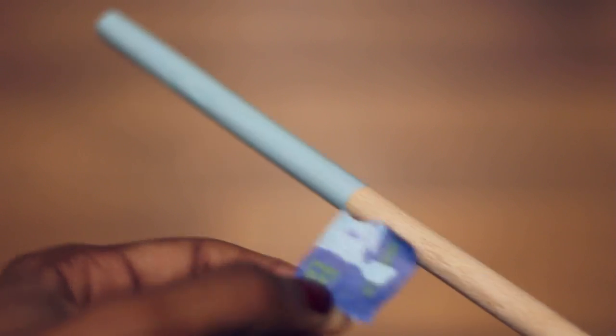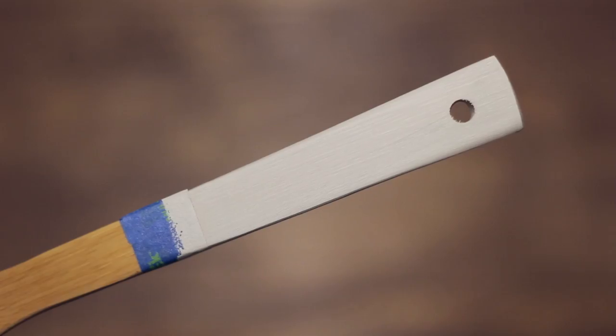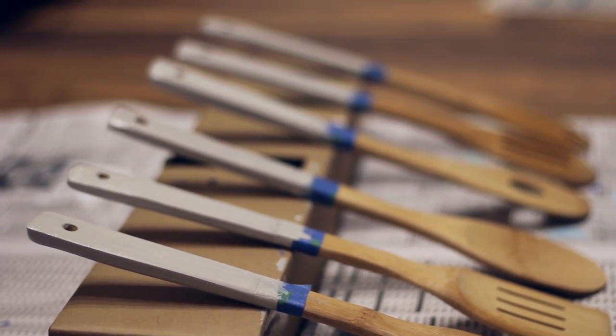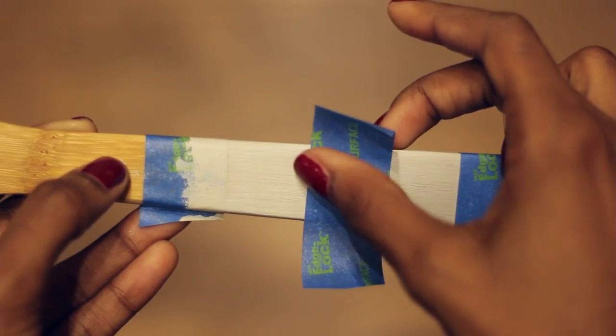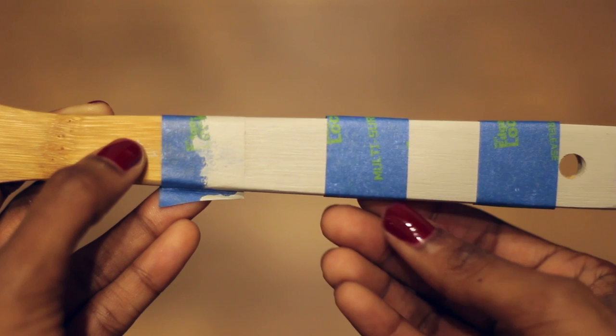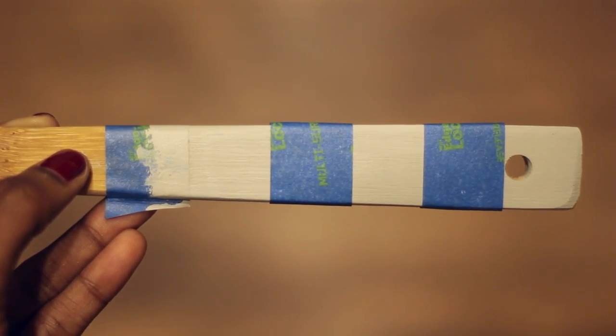With the second set of utensils I experimented with color blocking and stripes. Since I had a flatter, wider handle to work with, I started by painting the handles a lighter base color and then allowed them 24 hours to dry, because I didn't want to pull off any of the paint with my next step. Just apply tape wherever you want stripes, then paint on a contrasting color.